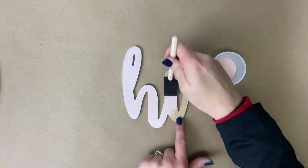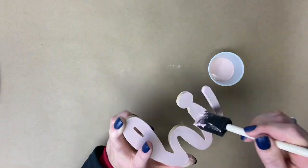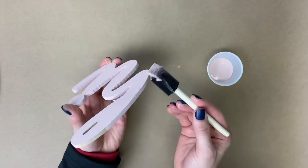Next we're going to work on painting the word 'hi' and we're going to paint that pink. Make sure to get the top, sides, and insides of the letters all painted.